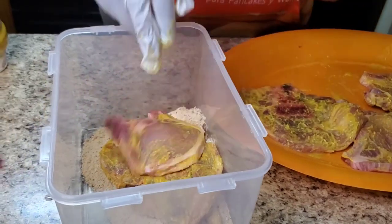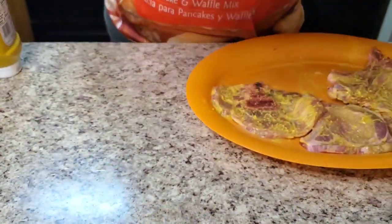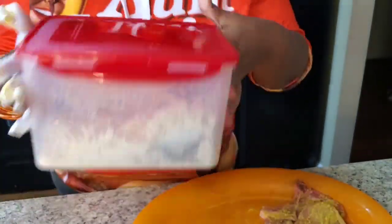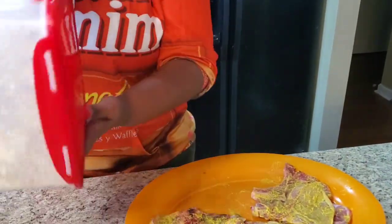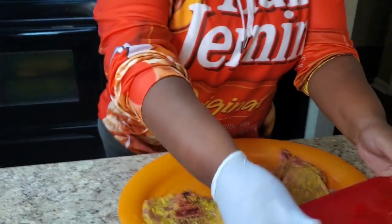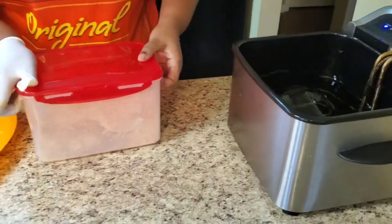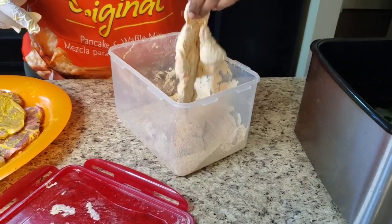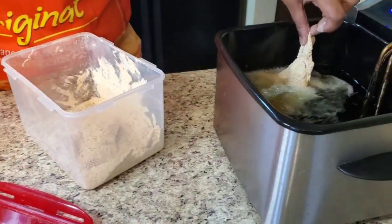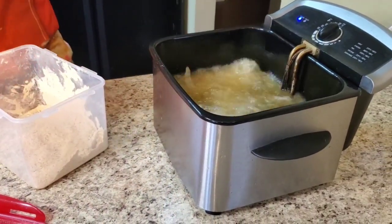We're gonna throw a couple of pork chops in the flour bag and shake it up. The grease is good and hot - it's on 375 to deep fry. Now we're gonna just carefully put them in. It ain't gonna take long.